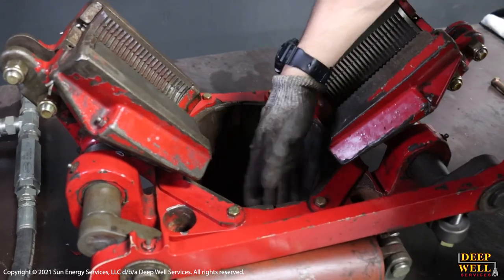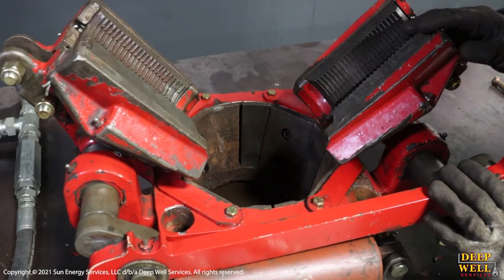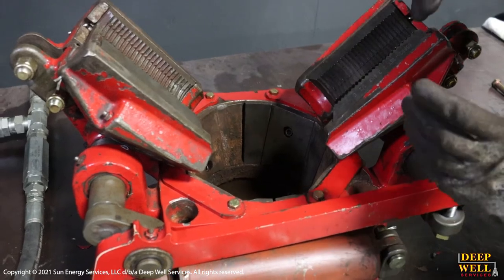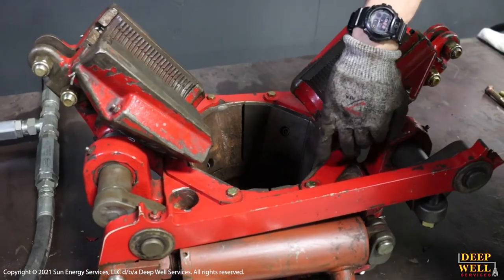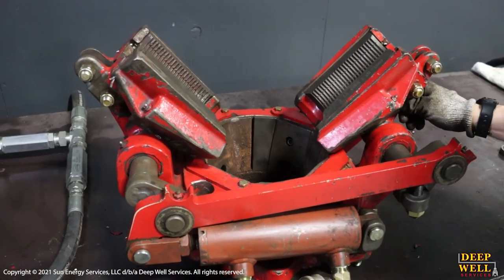Other slips would have just a round bowl and the back of the carriers would be rounded as well. So any torque that is applied to the slip would be held by either the friction between the back of the carrier and the bowl or by putting tension into the dog ear.